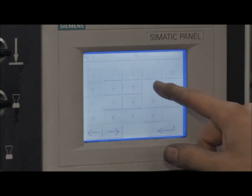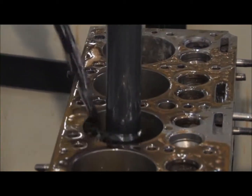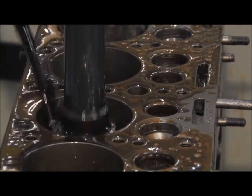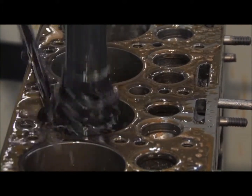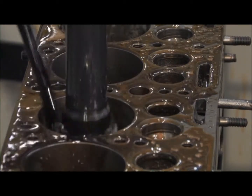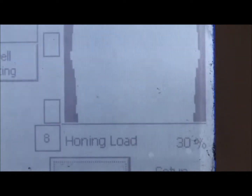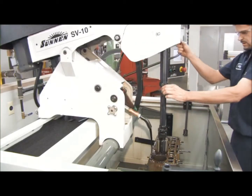The bore is then honed to specifications. Specifications during this process can be reviewed on the computer panel. Unlike stones, the diamond head does not wear as it hones the cylinder. The diamond head assures us of a perfect and accurate finish that meets original equipment specs. During the cylinder honing, the computer displays the actual bore image so the machine operator can make necessary adjustments.